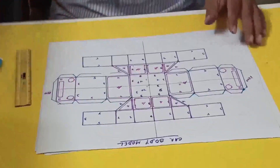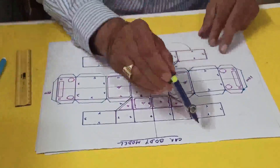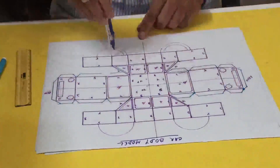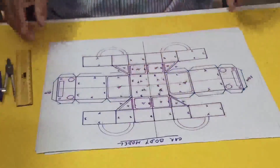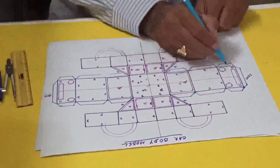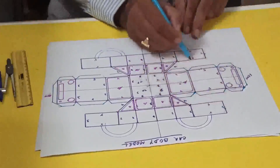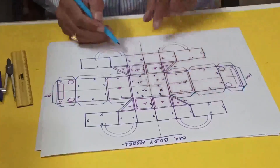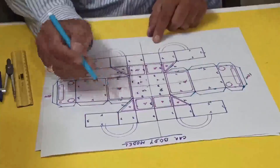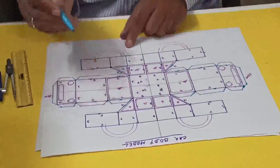Now you have to see the wheels. For the wheels I have taken this one. Let me explain — so this point will touch here at 2, 2, 2. This one will touch here 1, 2, 3. And this one will touch here 1, 2, 3, 4. Now similarly this is 3 — this one 1, 2, 3. And this one 2.